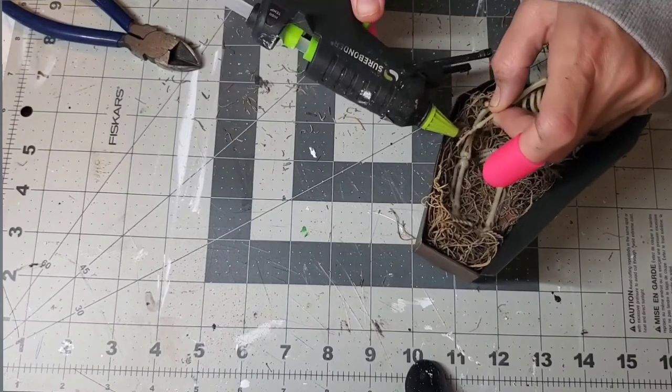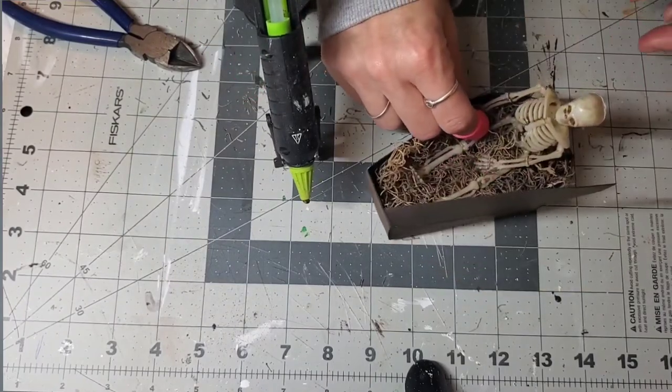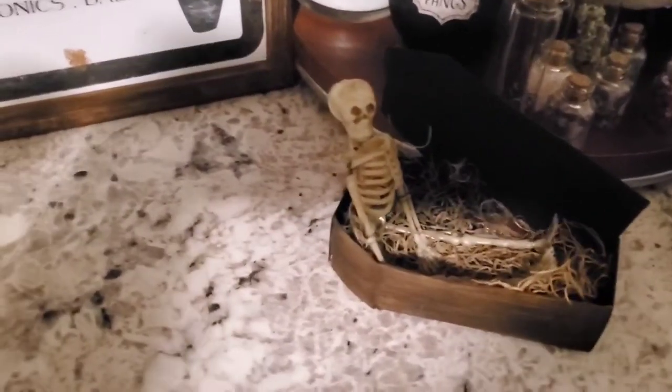And then when that's all glued, that's the end of the DIY. It's super easy, it's affordable, and it looks adorable. Thank you guys for watching.